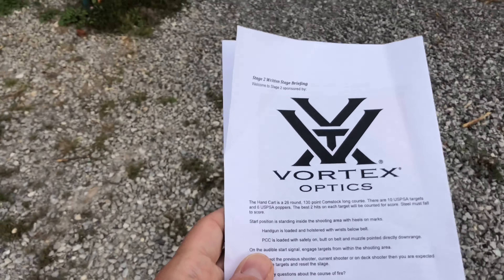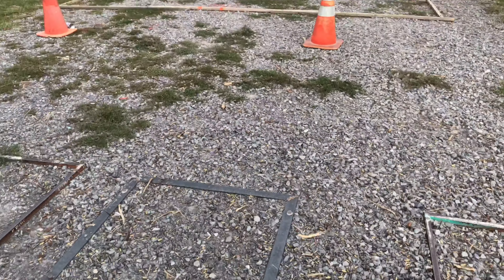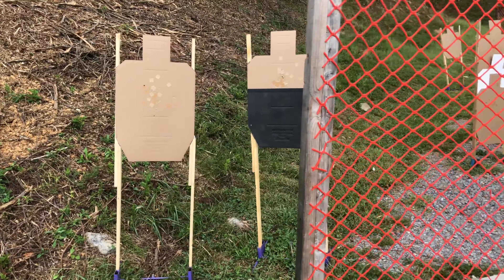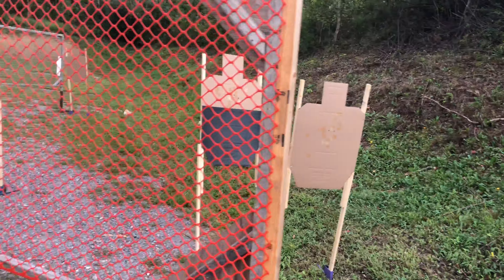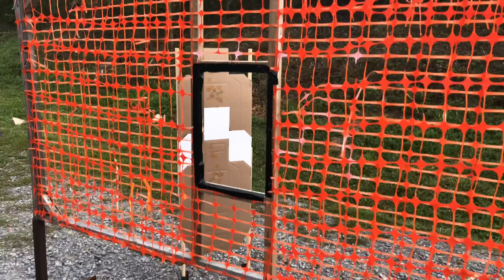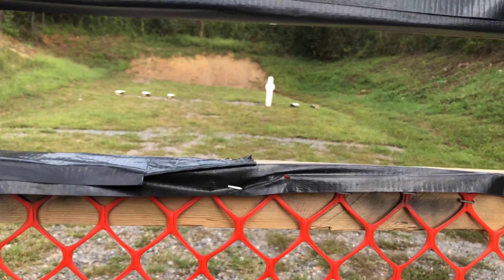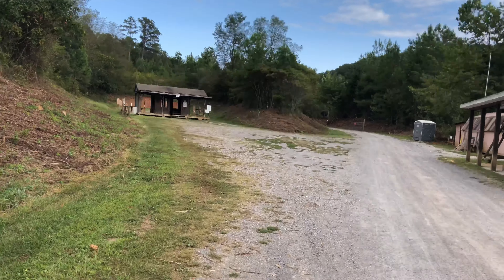Round count 26. Standing position is standing inside the shooting area with heels on marks, handgun loaded and holstered, wrist below belt. This range seems to be fairly spread out, so if you have a cart, bring it — you're gonna be happy you did.